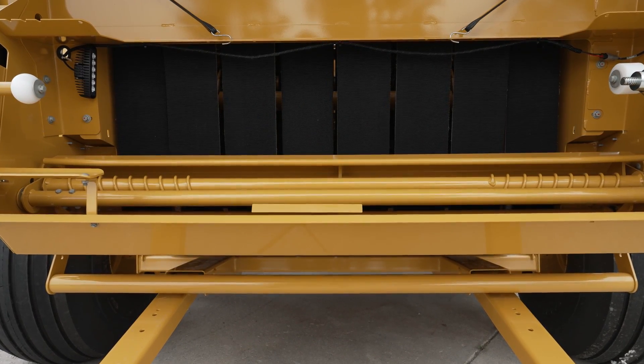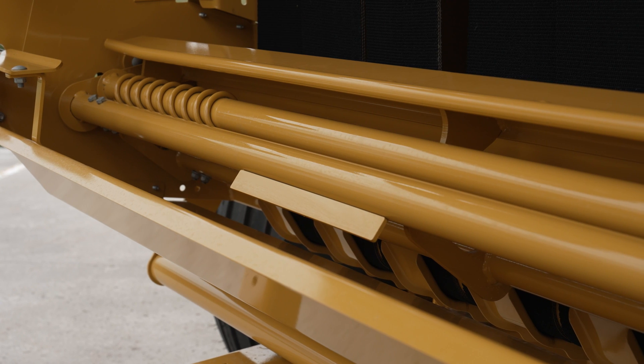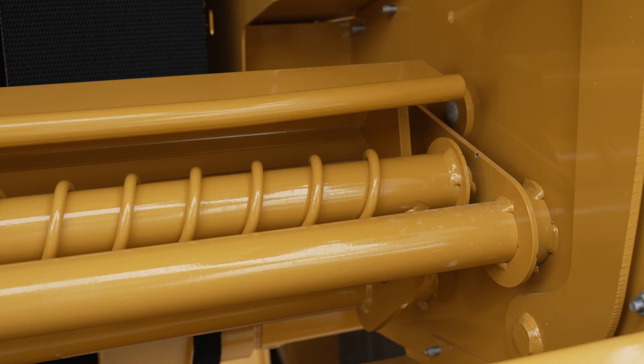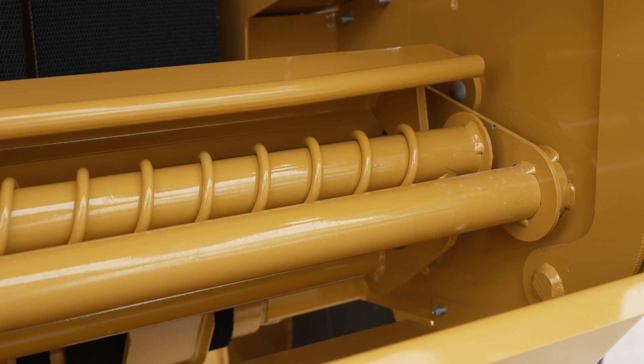At the rear of the machine, the net wrap system is designed with simplicity in mind. It doesn't use a rubber roller or a feed belt. Instead, it uses a mechanical brake and steel rollers to minimize moving parts and the impact of static electricity.